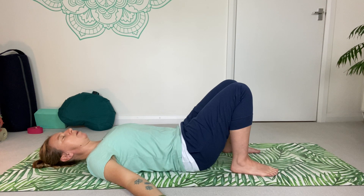Just take a couple more breaths here, trying to fully surrender to the moment.